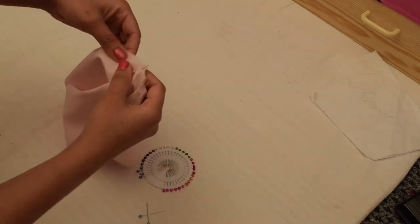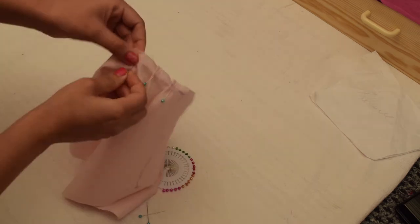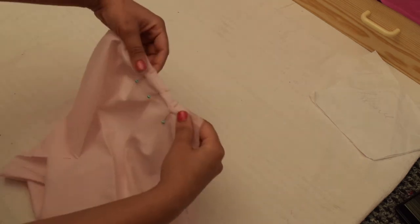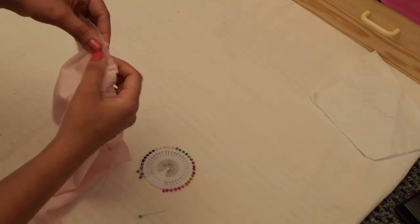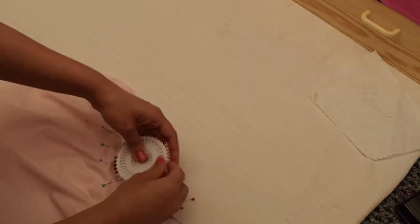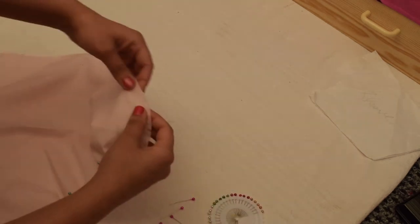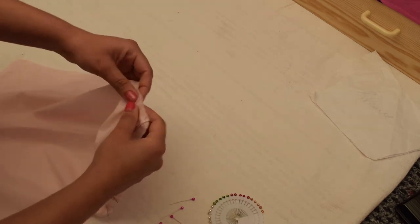Here two pleats are done. Now I'm moving on to the third pleat. You can see the same pleats at the same distance. Carry on until you reach the halfway. So this is the half done. What we're going to do next is make the same pleats on the other side.